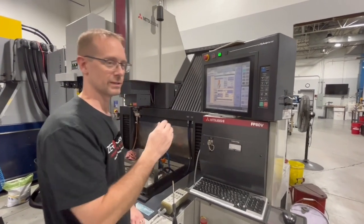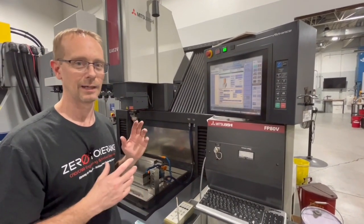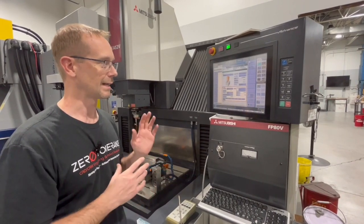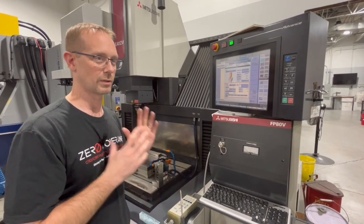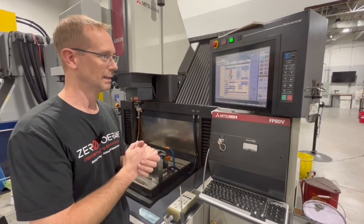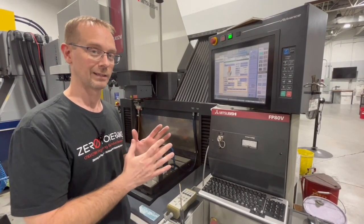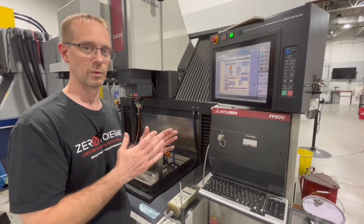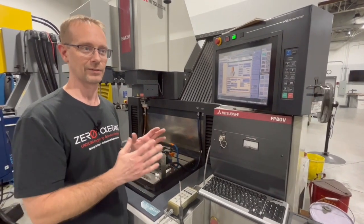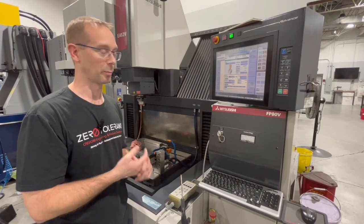What we discovered from talking to Mitsubishi and Poco is that copper and copper tungsten have very specific purposes. It's really hard to compare them with graphite as a one-to-one. The numbers show that graphite is definitely less expensive, more efficient, and more profitable.